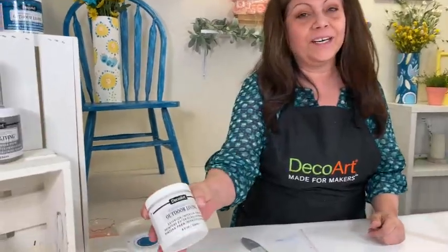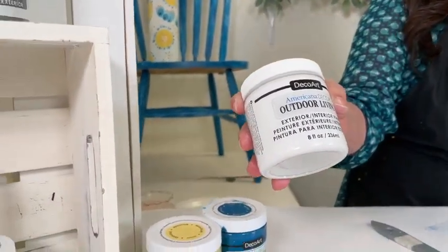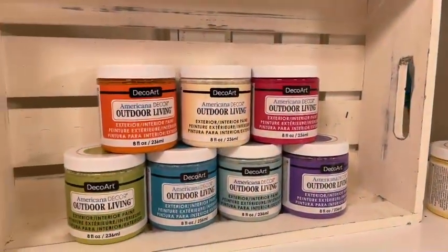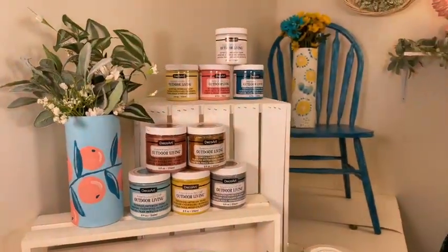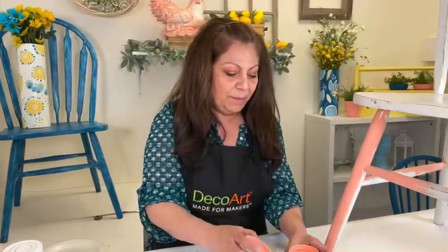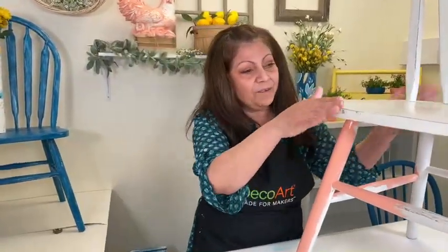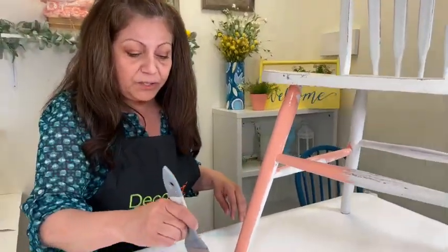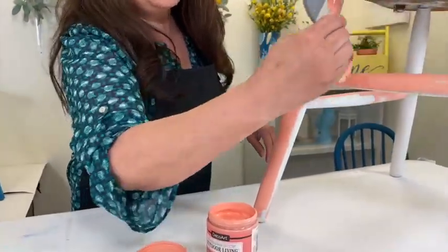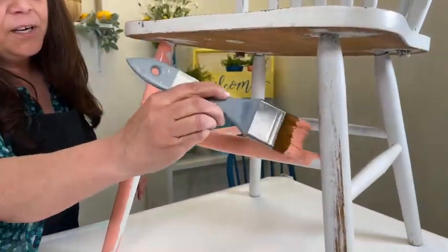Hey guys, sorry about the technical difficulties - we're human, it happens. We were talking all about our Americana Decor Outdoor Living paint. A lot of us are refreshing our homes right now, doing complete makeovers. If you're getting new dining sets, you might have chairs or tables you're not sure what to do with - consider them for outdoor use on your patio, front yard, or backyard.